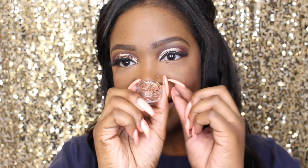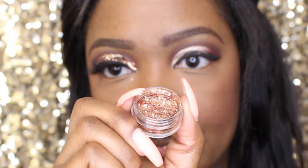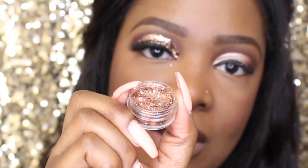Let me show you the glitter — it's by my company, Glamorized by Char, and it's called 'Rosé.' It's a beautiful champagne rose gold glitter. It's absolutely beautiful, and I'm not just saying that because it's mine! It really is pretty, and it's on my website — I'll leave all the information in the description box below.